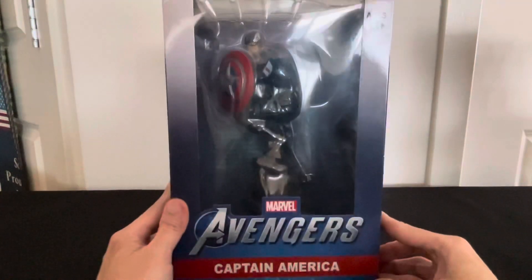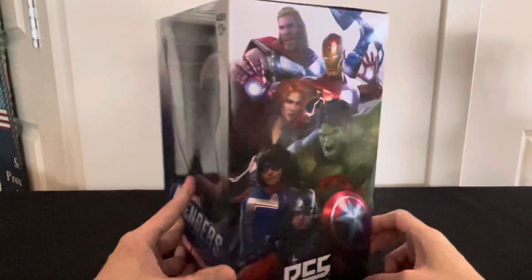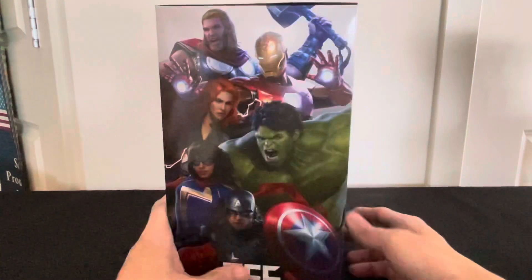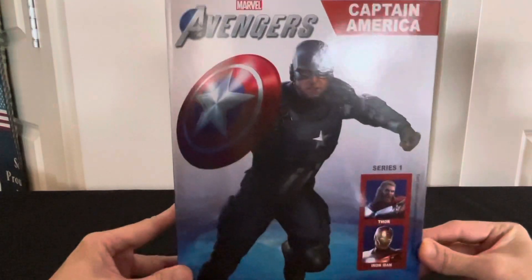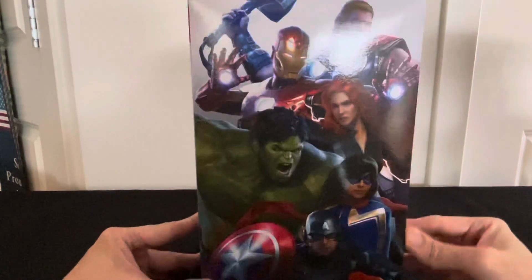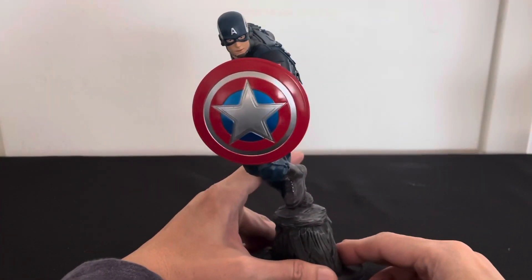Hey, what's up. This is Collectible Monday. This is Captain America manufactured by PCS Premium Collectibles Studio, and this is Series One. I'm gonna open the box and see what's inside, and here we are.